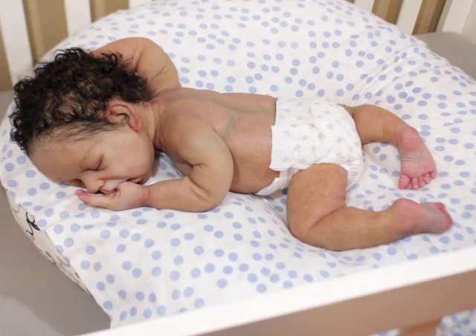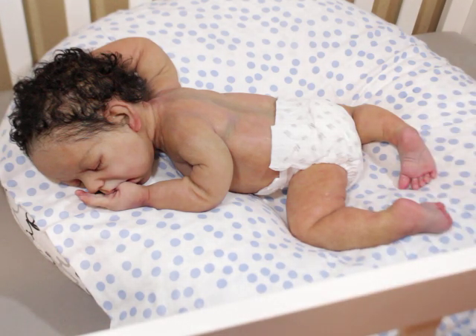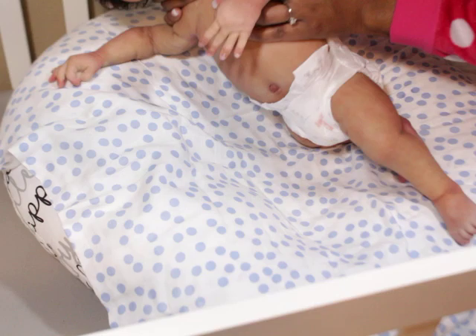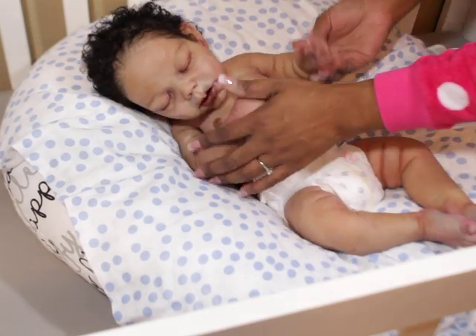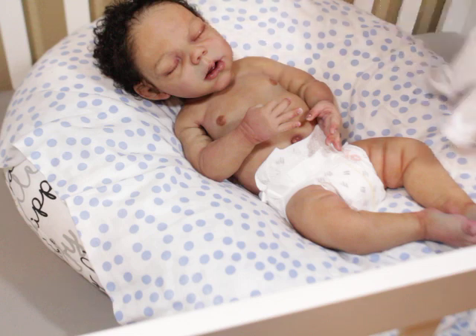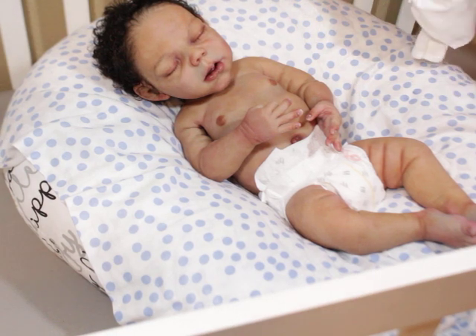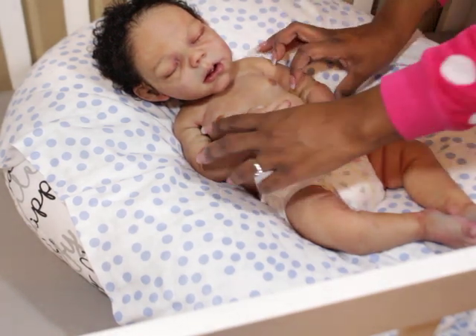I was going to put him in a onesie with snaps — I just got so nervous, excited. He just looks so cute laying right here. I haven't put pacifiers in his mouth or anything like that because that's for the mommy. I'm just providing a painting service, and although she trusts me with her baby, I think this onesie might be a little tight anyway, so I'm not going to do it.